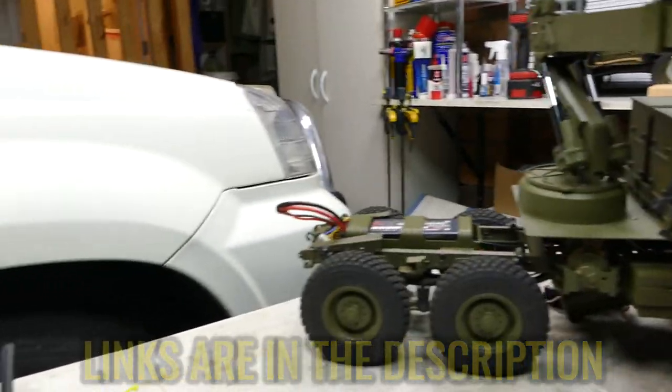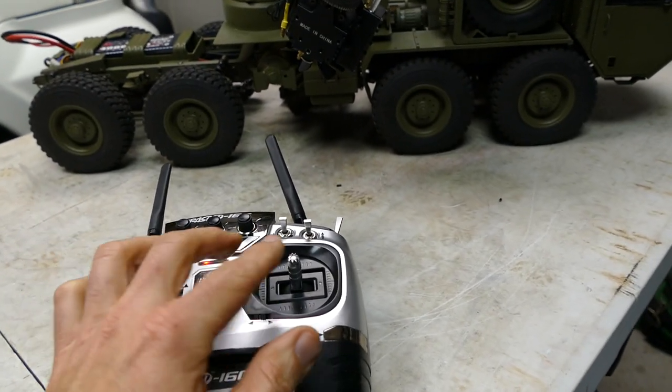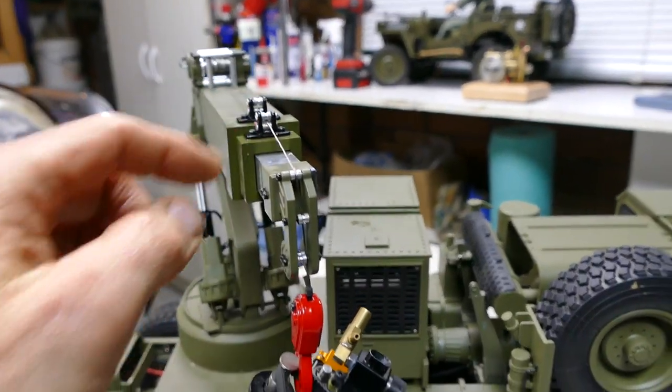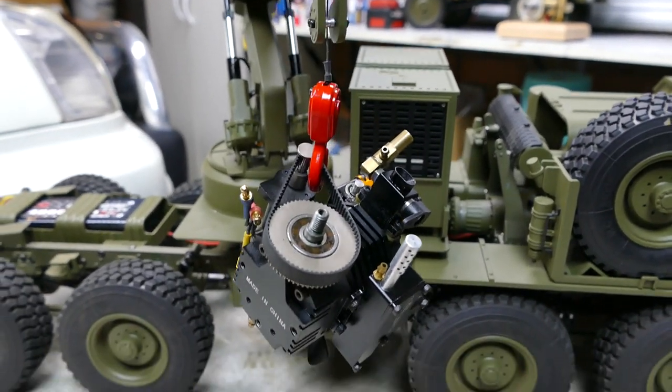You actually hook it up to your existing controller, which is this guy here, and it has everything that you need. It's got left, right, up, down, and it's got a little winch here as well — it's actually steel braided cable. As you can see, it's moving that motor up and moving it down as well.